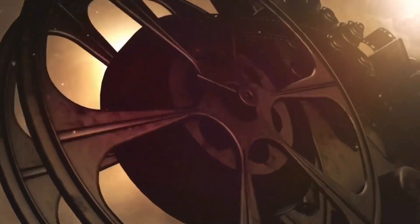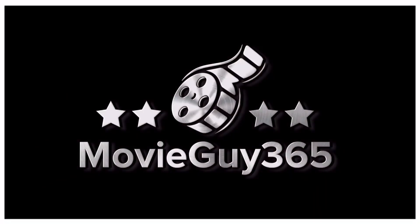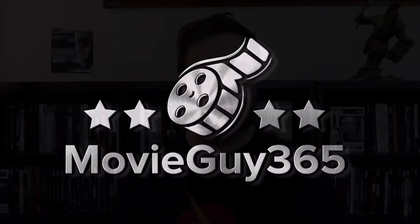Hello friends, this is Adam with MovieGuy365, and today I'm going to review the Blu-ray edition of the Kirsten Stewart film Underwater. If you're new to the channel, please hit the like button, subscribe, hit that bell notification. I'll put out videos every single day. You can also find me on Twitter, Instagram, and Letterboxd at MovieGuy365, as well as over at the Disney Magic Hour podcast.